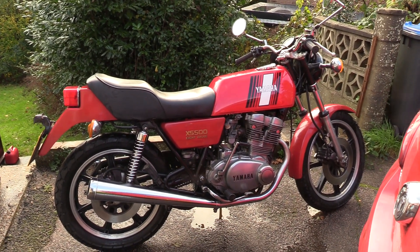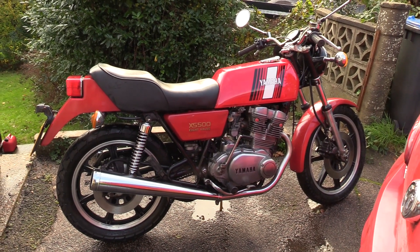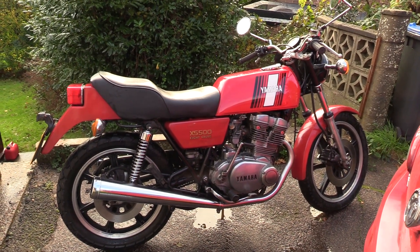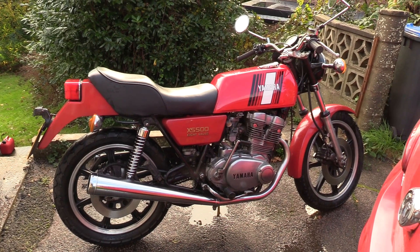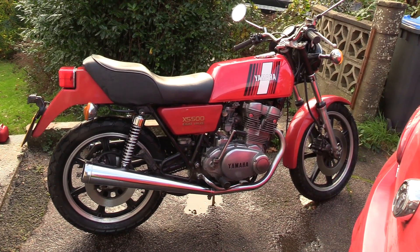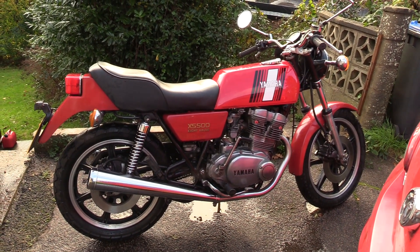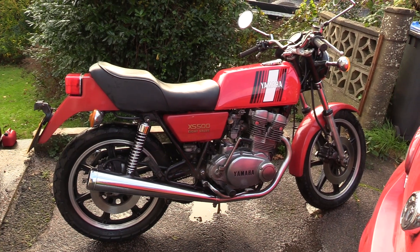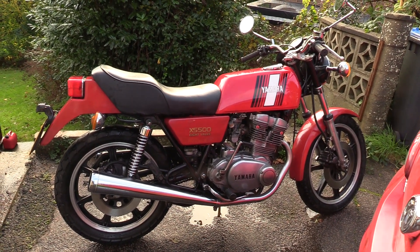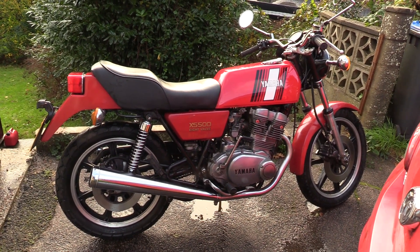This is the 1977 Yamaha XS500. I bought it at the beginning of this year — I picked it up in March, I think. It was bought from a local seller who had it in his garage. It wasn't working, needed a bit of work doing to it. It was cheap. These bikes aren't very collectible, and there weren't many sold in this country because they were a bit lacklustre in performance, and it's probably not the most attractive bike in the world.